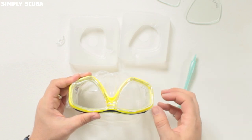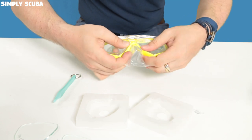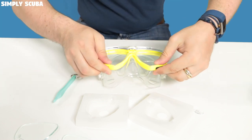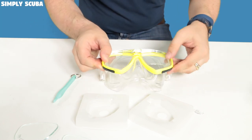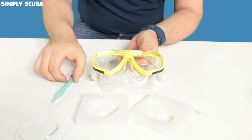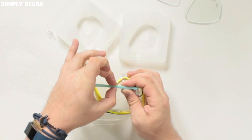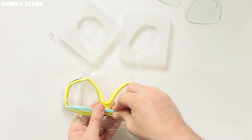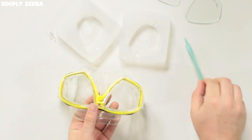Then go back to putting the internal frame back in. Start at the bridge of the nose, push it into position, and go down either side of the nose pushing the little clips in. Symmetrically do the right side then the left side, then back to the right all the way around the mask. You can use your mask tool again — the main handle section is the correct width to fit into this gap so you can push that spacer back into position.